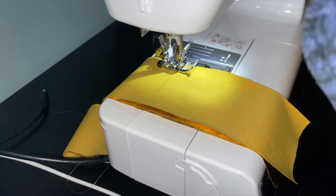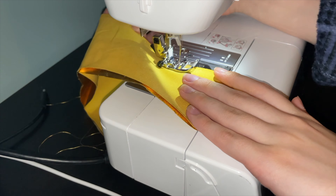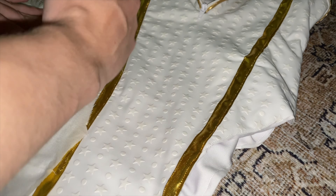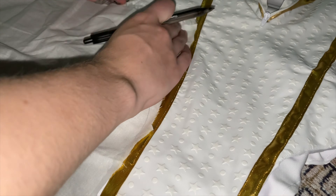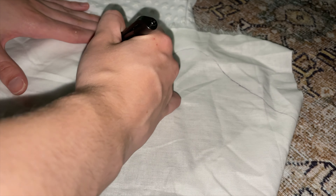Then here I'm making the collar. It's just two rectangular pieces sewn together with a little curve on two sides, leaving the bottom open so I can flip it inside out. I don't have footage of sewing it onto the bodysuit, but once flipped inside out I just sew it down to the inside of the top of the bodysuit so it's stretchy and will stretch around your neck.